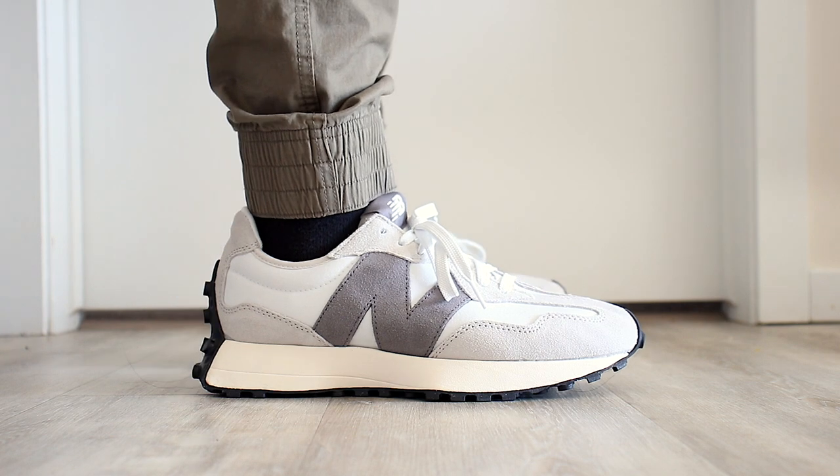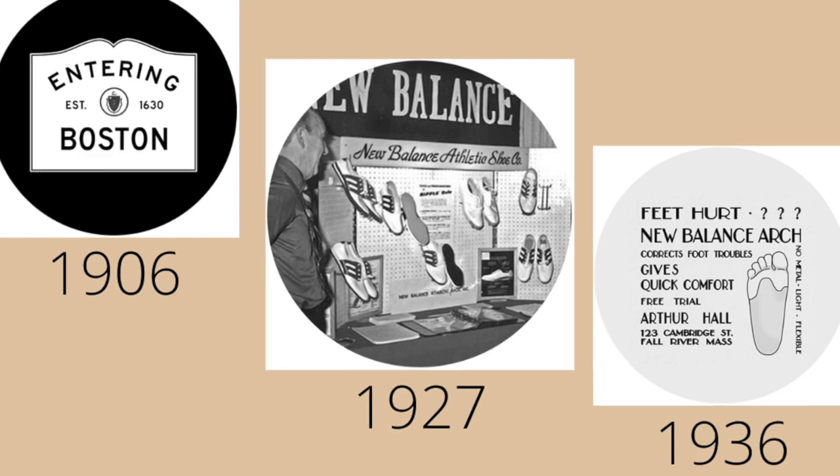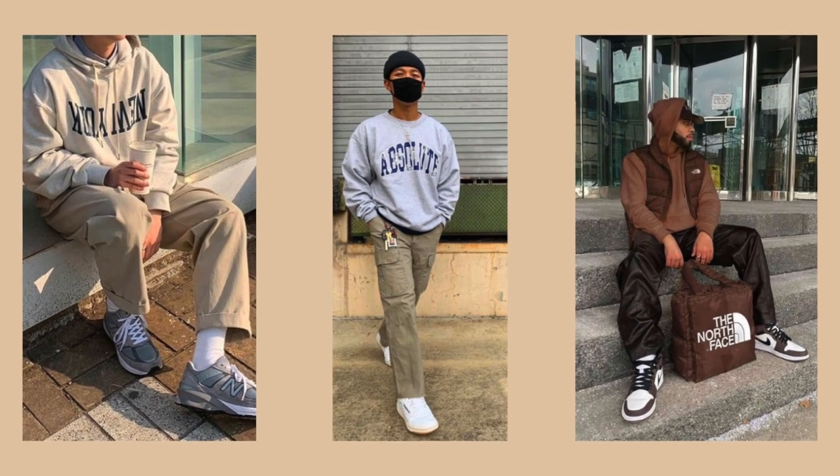To answer that, I'll be reviewing this sneaker on price, quality, style, fit, and durability. And at the end, I'll give it a heat score to see if it's worth copping or dropping. But before we move on to price, let's go through a quick history lesson on the brand. New Balance is known for their comfort and arch design and has now come back due to the resurgence of retro fashion and has become a trendy brand.